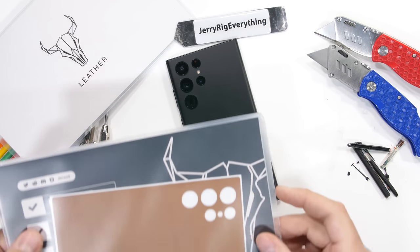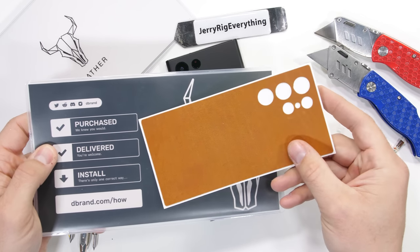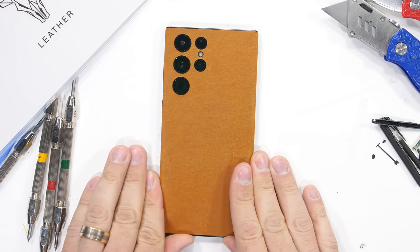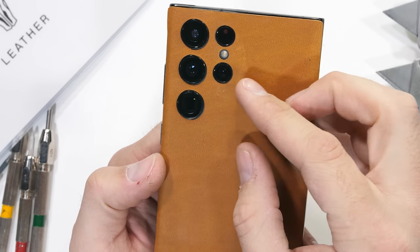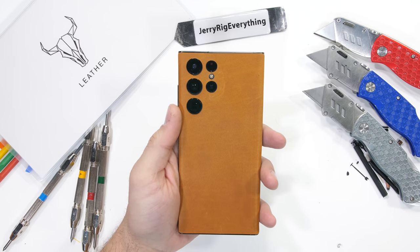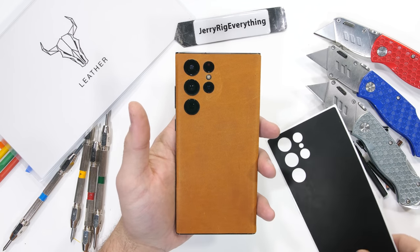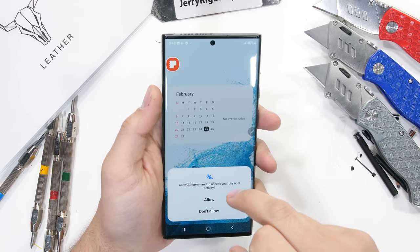Speaking of encompassing, if you're looking to differentiate your rectangle from all the other rectangles, there's always dbrand's leather skins. Channel sponsor dbrand has taken skinning your phone quite literally this time with 100% real full grain leather — hide fine enough to make even your wallet jealous. Now it's possible to look all outdoorsy without ever leaving the house. Comes in black, brown, or tan to match whatever rodeo cowboy cosplay you've got going, and even breaks in over time just like a nice pair of boots. Link in the description.